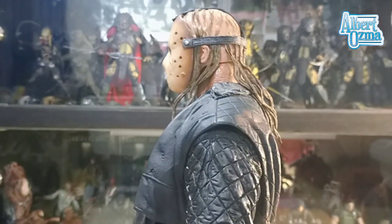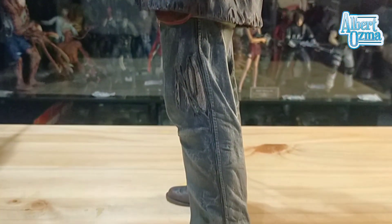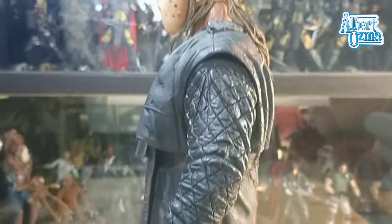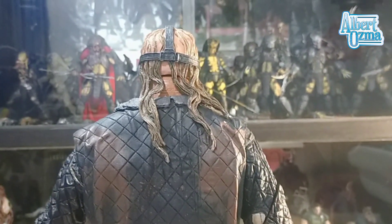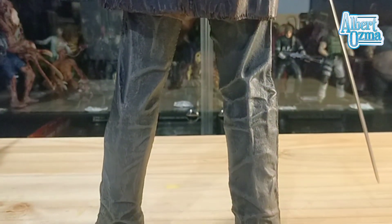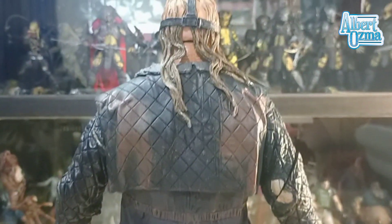Time to check the back side of it. Let's take a look at the back. This Jason Voorhees has two alternate heads — one version is using the hockey mask like the one on this figure, and the other one is using a white mask. As you can see, the dirt on the coat looks so alive.